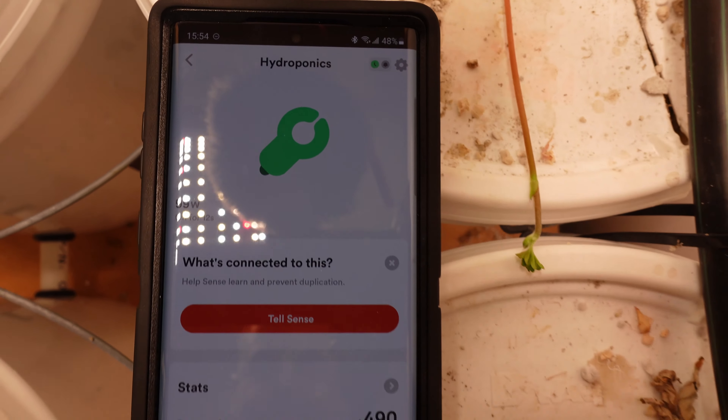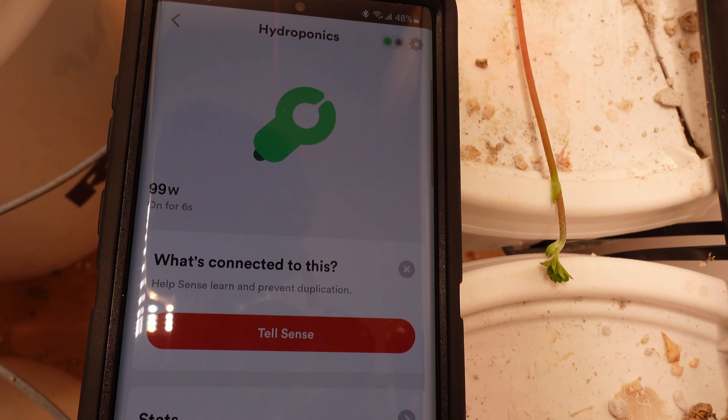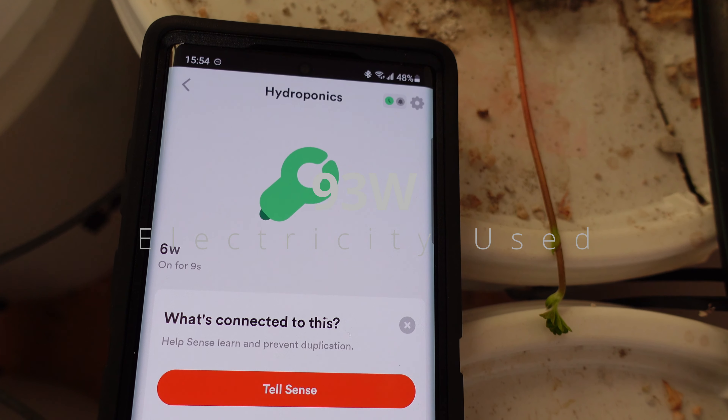I'm going to use Sense to monitor the power. This one is 99 watts with it on and goes down to 6 watts with it off.